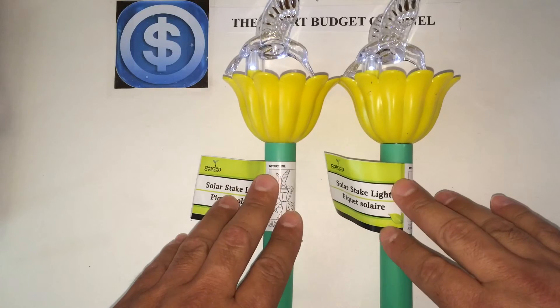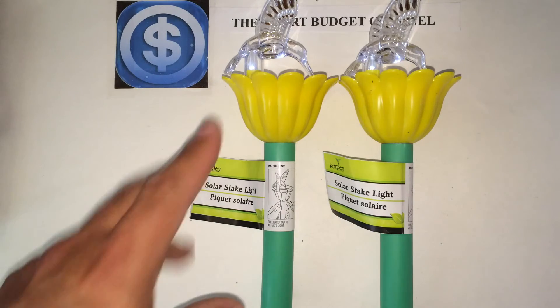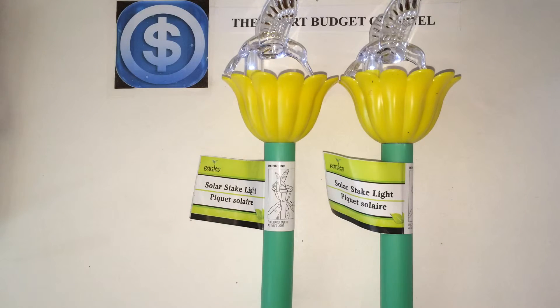This is a great find if anyone's looking to inexpensively decorate their outdoor area with some solar lighting. Like I said, these have the hummingbirds, and hopefully in the near future they might have butterfly ones or different types of birds.